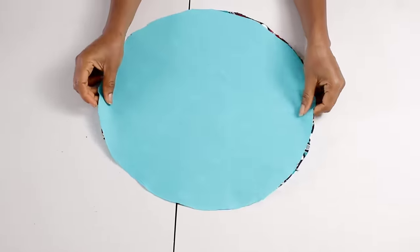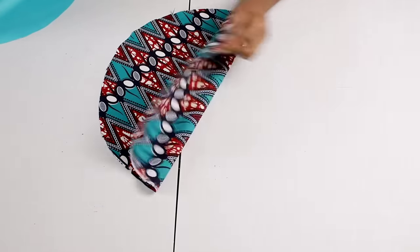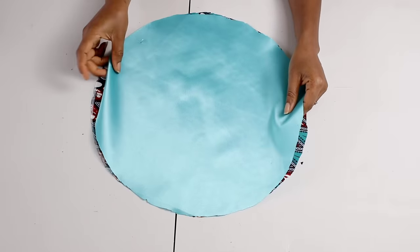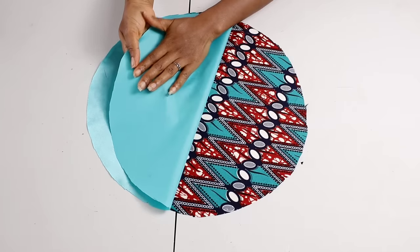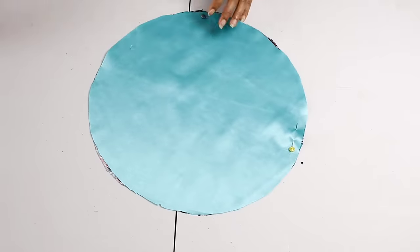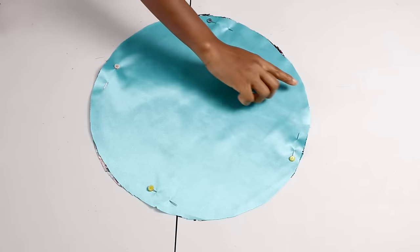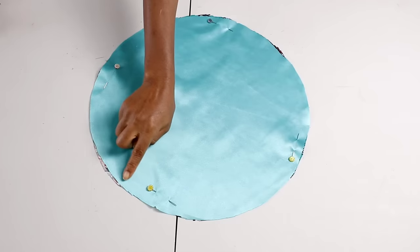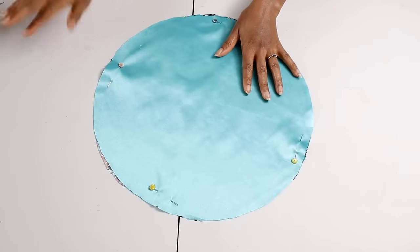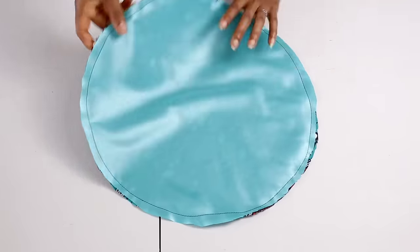Once you're done cutting out the satin, place both circles on top of each other with wrong sides facing each other. Pin them all together so it's easier to work with. Take that to your sewing machine and run a loose stitch at half an inch from the edge, all the way around. Keep in mind it's a loose stitch, not the regular stitch.